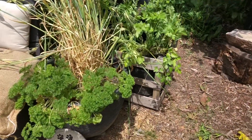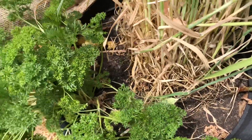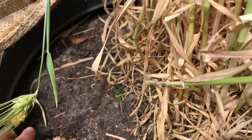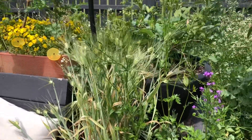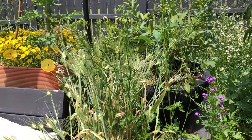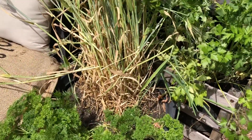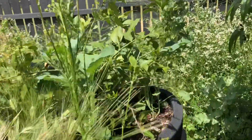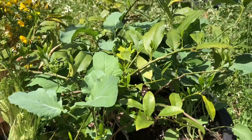Before we get into ripping stuff out, I just want to give you an up-close look. You can see this pot — it's already dry. There is some water down deep but it's time for me to remove the barley, and I'm actually going to harvest that as long stems so I can use it in floral arrangements. I'll keep all the parsley and then add some additional compost along with some more summer edibles. And this pot behind here — this is fine, this is a lime tree that I've been growing for years.